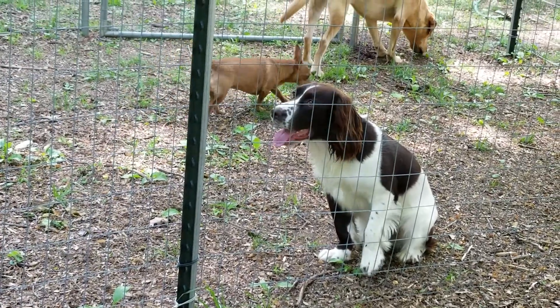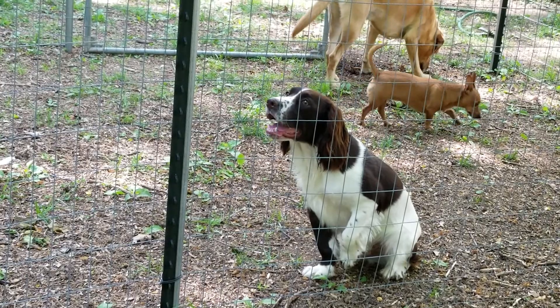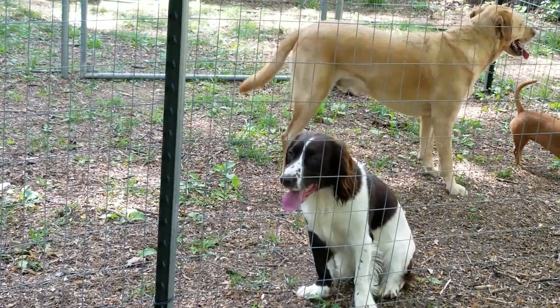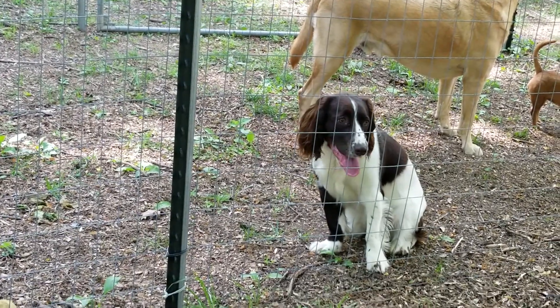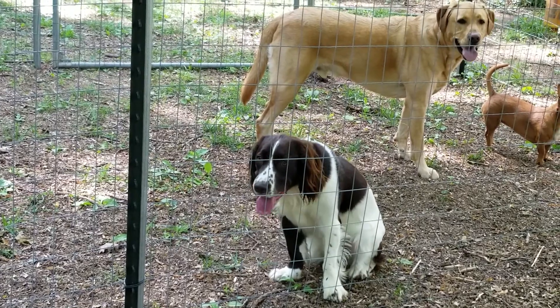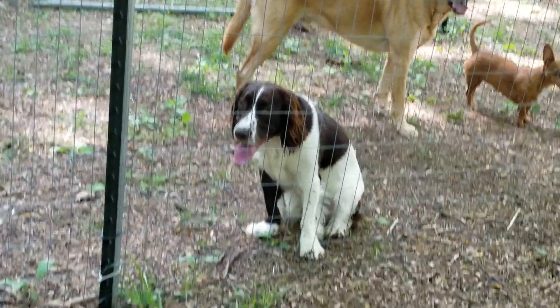I'm going to take him in the house. He's been doing that — I think I saw it twice yesterday. He realizes he can't put all his weight on that leg.